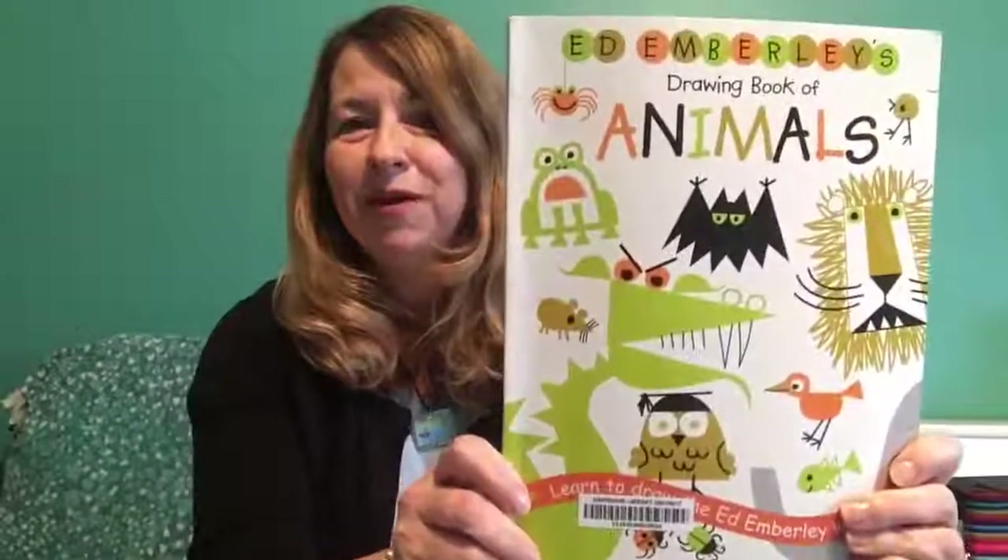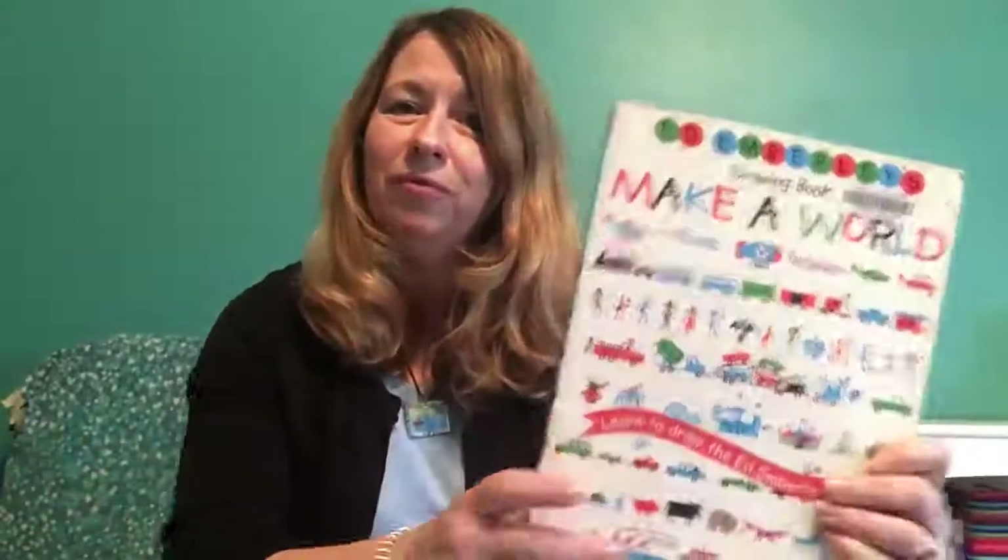Now the High Plains Library District has newer copies of this very book, in addition to some other books on how to draw things by Ed Emberley, and they are available for checkout so we hope you'll check them out and bring them home.